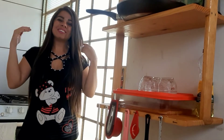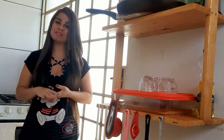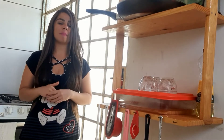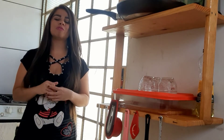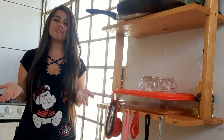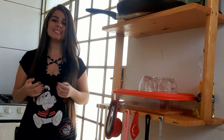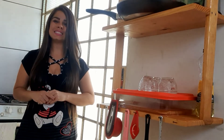Oi pessoal! Hoje eu vim trazer pra vocês uma receita bem gostosa que eu gosto muito de fazer aqui em casa: torta salgada de carne moída com batatinha. Gente, essa torta é uma delícia, muito fofinha a massa. Espero que vocês gostem. Vai deixando seu joinha, compartilhando, se inscrevendo no canal. Muito obrigada no fundo do meu coração. Então, vamos lá pra essa receita que tá uma delícia!